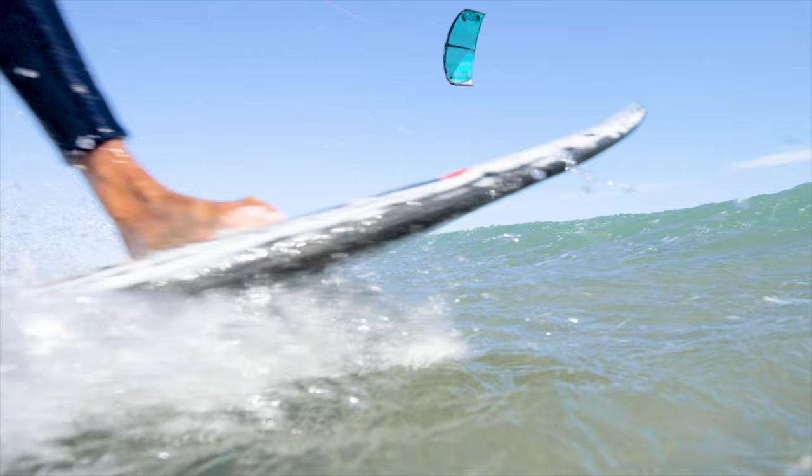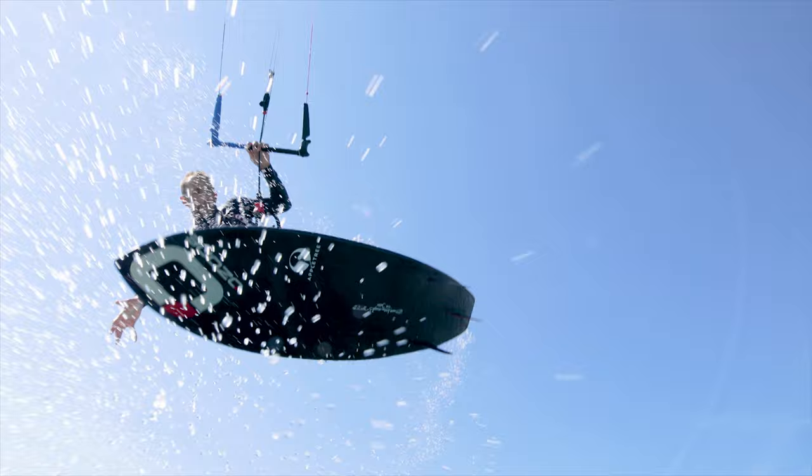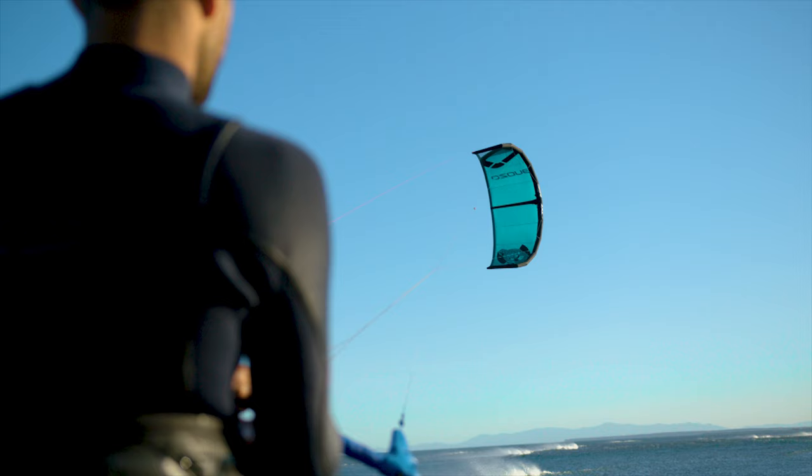In the surf, the Alpha is perfect for drift style wave riding as it floats with you. The direct and responsive feel allows you to put the kite where you need it.